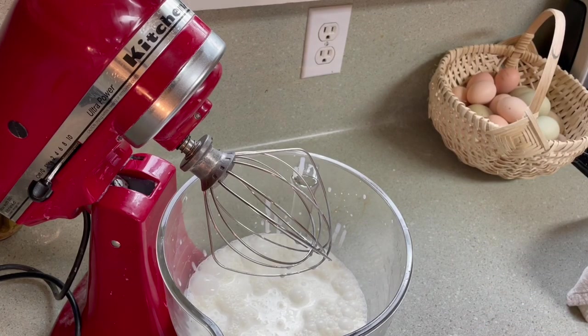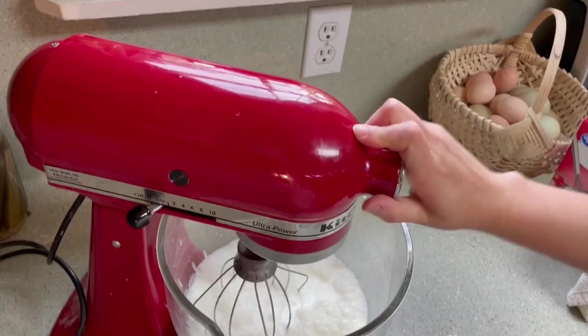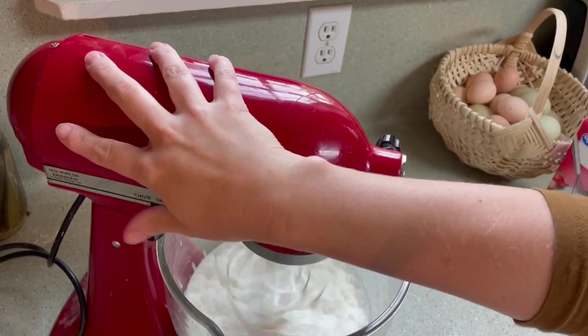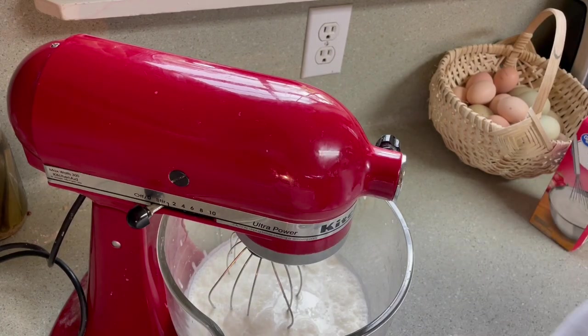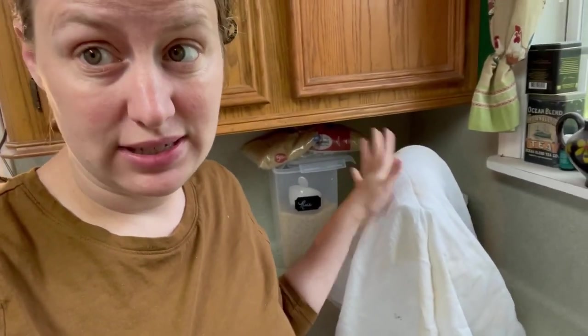If you have a pretty stout blender you can probably use that to make butter as well. I like to cover mine with a tea towel because it does make a pretty big mess. I promise you this tea towel is clean — it's just stained beyond redemption. I'll turn it on high and just leave it for a while. It'll get to the whipped cream stage first, then after that it'll start looking grainy, and you know you're well on your way to making butter.